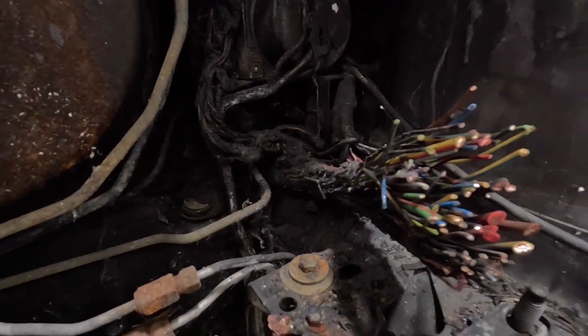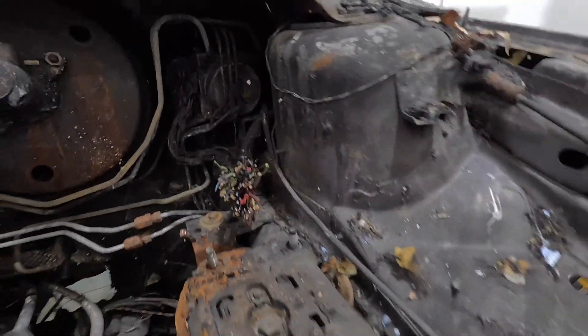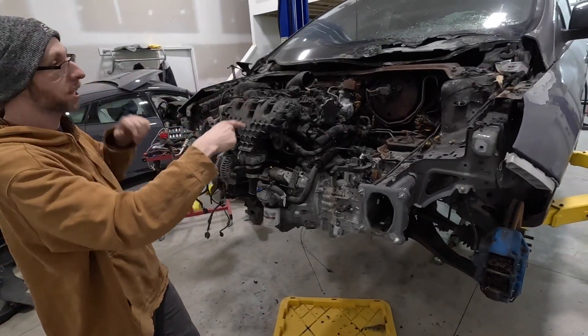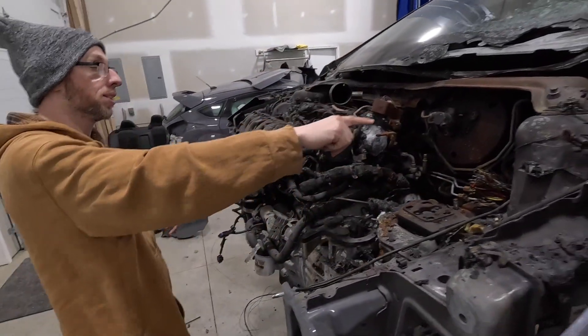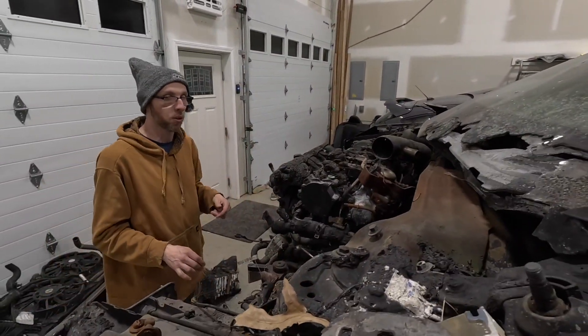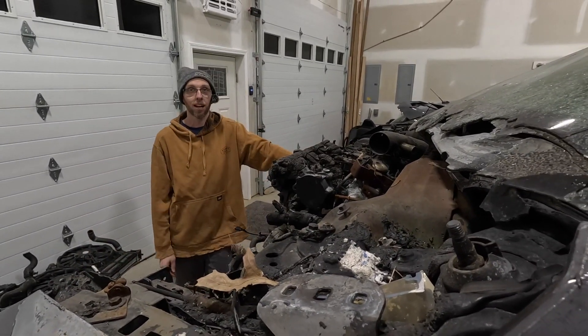Look at all the stuff that got cut just to take that harness out. The ABS pump's going to have to come out — I don't trust it. Brake master cylinder, brake booster's going to have to come out, I don't trust it. I don't even trust some of these brake lines. I'm probably going to take a lot of the brake lines from that car and rerun them. Shift cables too — I'm going to have to go inside the car and pull them. It's a lot of work.